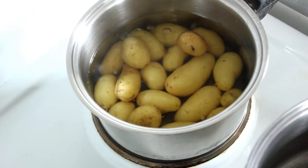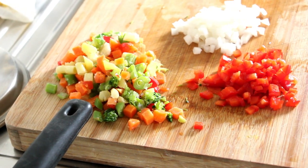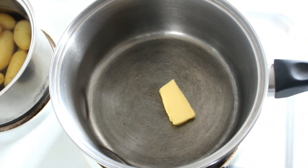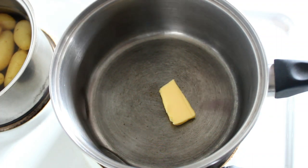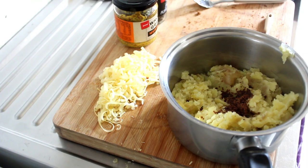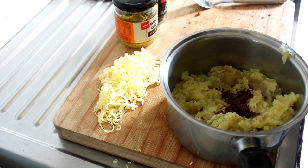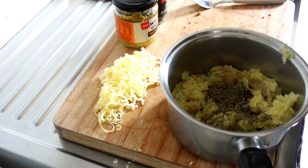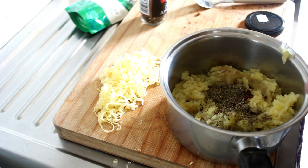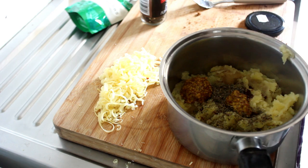Look at those, they're bubbling away nicely. The vegetables are all chopped up nice and fine and we're going to pop them into the saucepan with a knob of butter, stir fry them up, then let them cool and put them in with the mashed potato. So there's the potatoes all mashed — we're going to add a heaped teaspoon of mixed herbs.